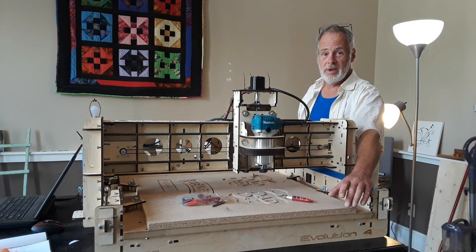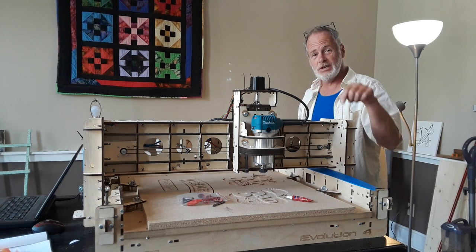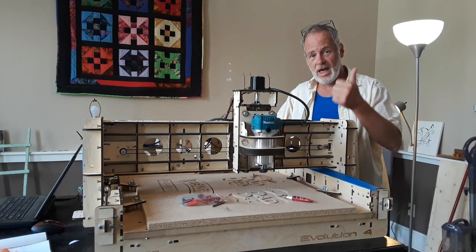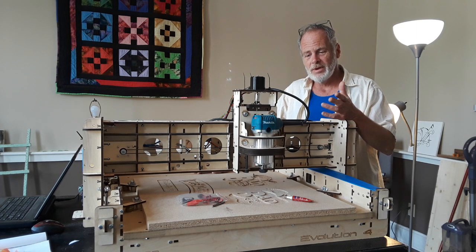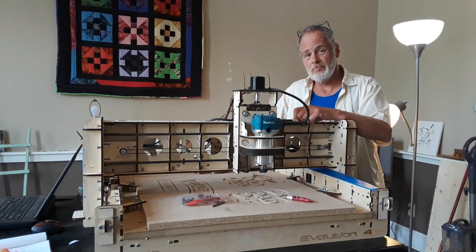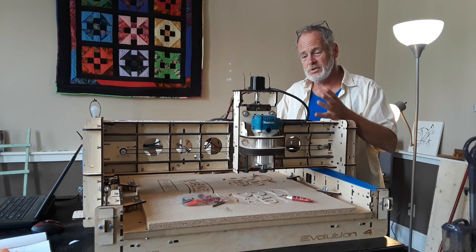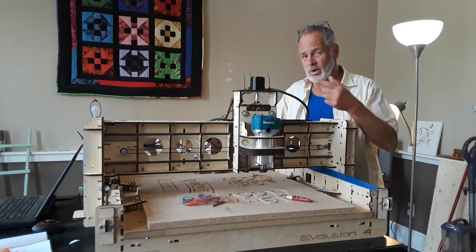One thing I haven't done yet is check repeatability on the machine — programming it to go back and forth to the same points over and over again to see how close it gets. They say the tolerance on this is two thousandths, which is quite adequate for woodwork. Overall, I'd give this machine a good thumbs up for the hobbyist. For a production worker, I would not buy this machine — I would buy a metal frame machine.